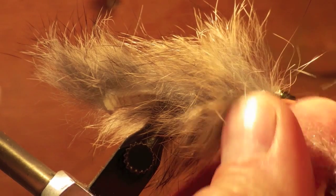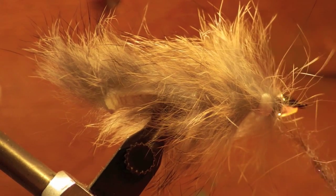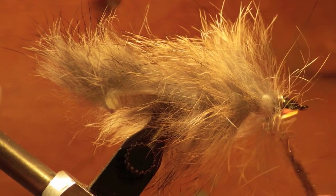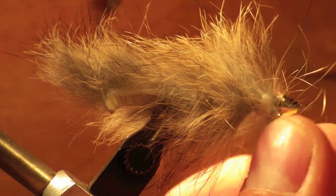Choose a hare's ear dubbing with some synthetic material mixed in that matches the color of the rabbit strip on your fly. Some anglers like to use a color of dubbing that accentuates it or is brighter. Put plenty of dubbing on your thread so that you can wrap and fill the area behind the cone to keep it from moving around.